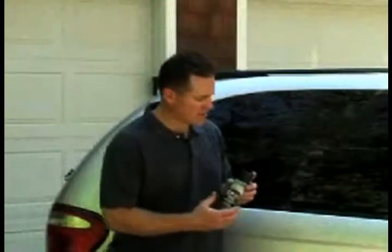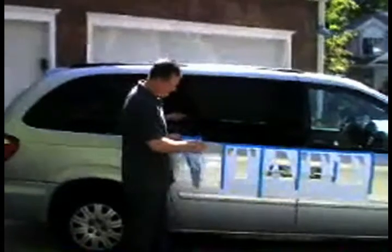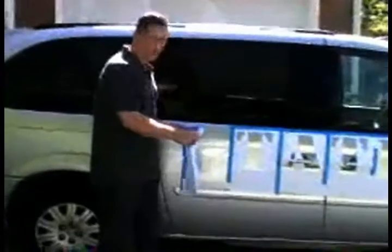So I'm going to go ahead and stencil this out here and we'll see how it looks. As you can see, we've got the stenciling almost done here on the side of the minivan. I'm going to put this S on here and then we're going to go ahead and start spraying it.